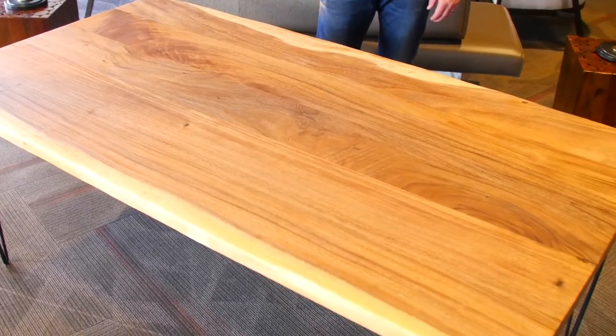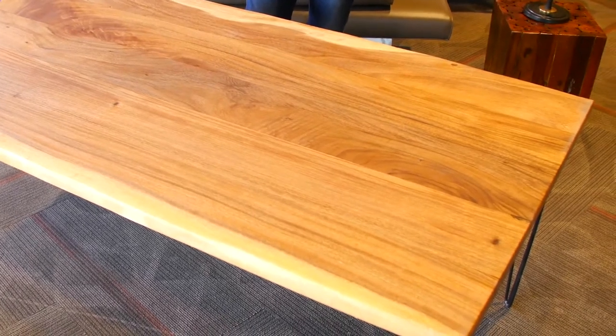So after all that work — all of 10 minutes — now we have ourselves a really neat table your friends are going to talk about.